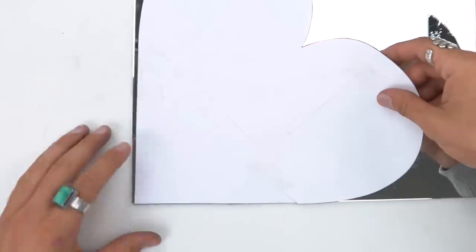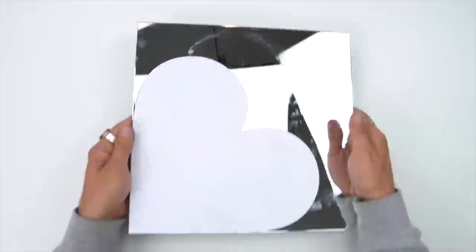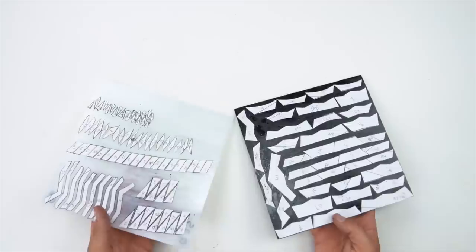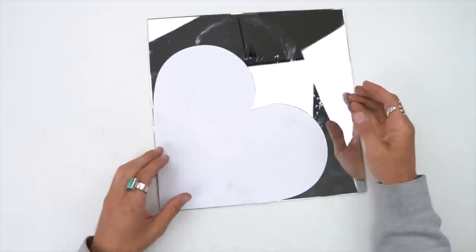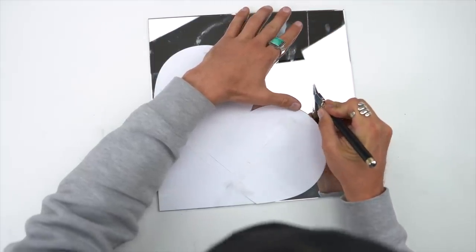That's rubber cement. So I rubber cement it on, and I want to do as little work as possible, so if I get that close to the edge, that's gonna make cutting it easier. And there are all the black and white pieces. I am not envious of whoever has to cut those out — my friend Jamo actually came and helped cut those out. But anyways, we'll get to that later.